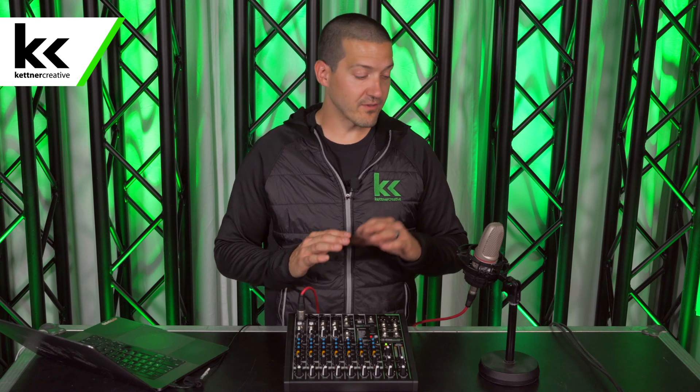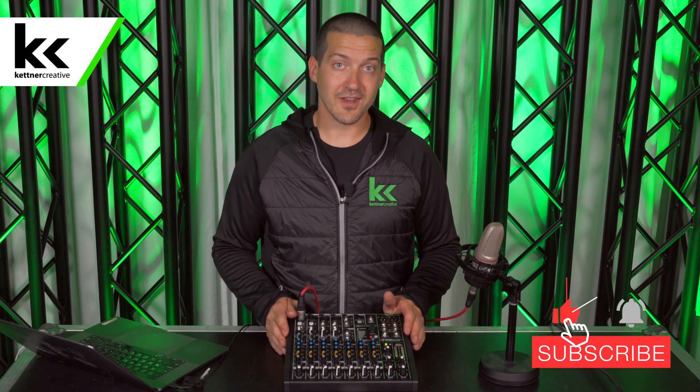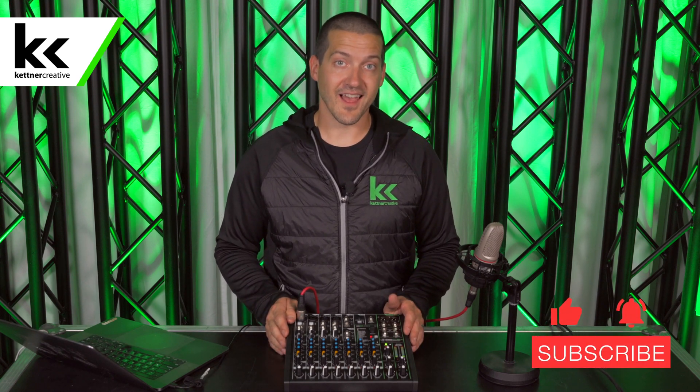If you want to see pricing or specs for anything in this video, we do have some links in the description below. If you have more audio related questions about microphones or audio mixers, please leave them in the comment section below. And if you want to see more videos like this in the future, please like and subscribe. Thank you for watching.